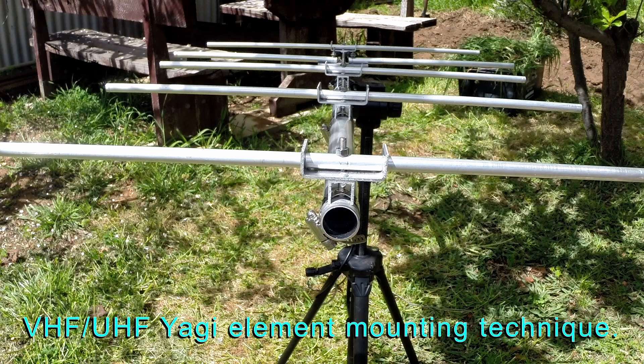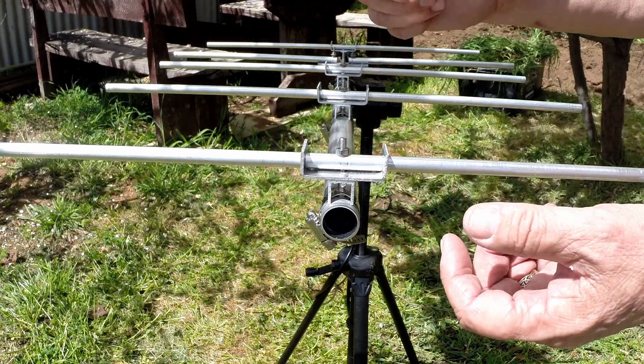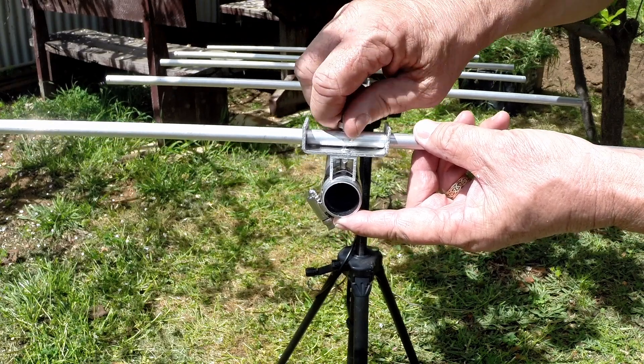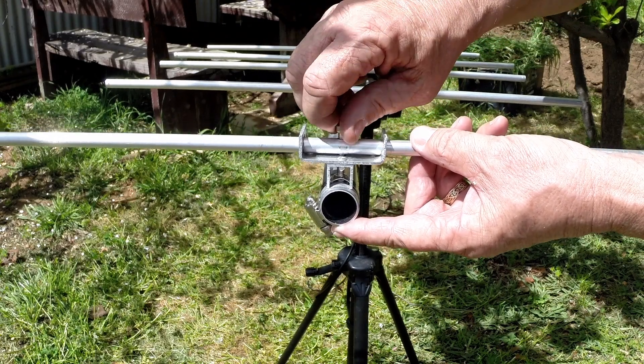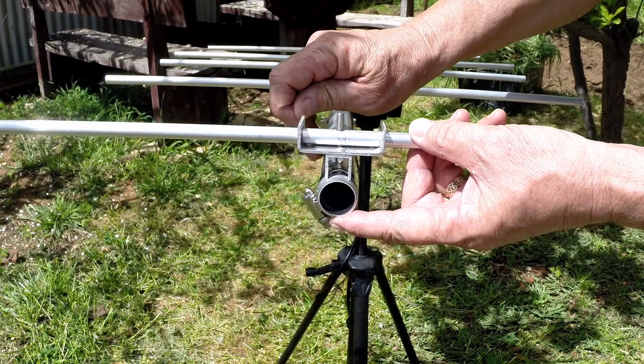The unique feature of this design is that I didn't want to drill holes in the boom. For experimental reasons I wanted to be able to adjust the spacing, change elements fairly easily, and maybe convert it into another type of antenna. The fixing for the elements is one screw on this bracket.